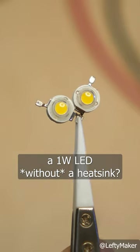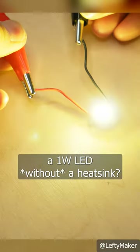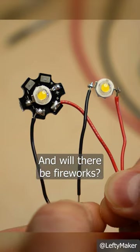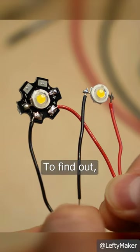What happens if you power a 1W LED without a heatsink? Well, yes, of course it's gonna get hot, but how hot? And will there be fireworks? To find out...